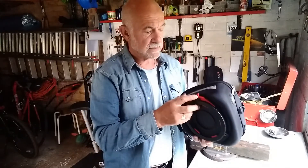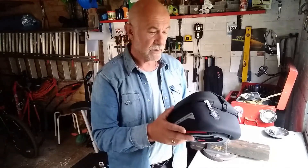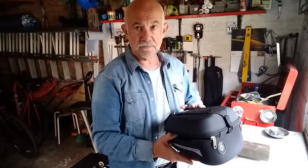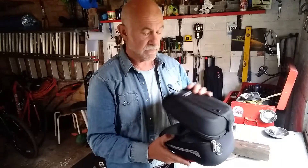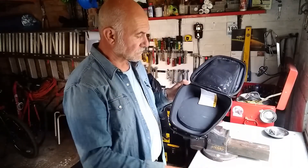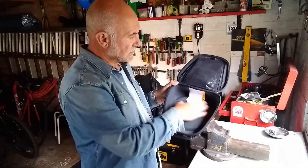Obviously the tank ring — that's a nice easy way of putting it on and off. Capacity is a little bit compromised because of the tank ring. Once we get inside it, we see that the ring piece is in there.